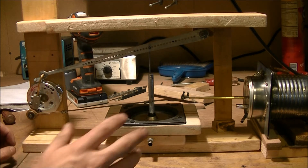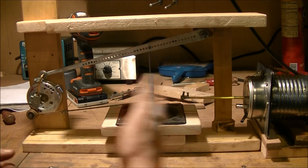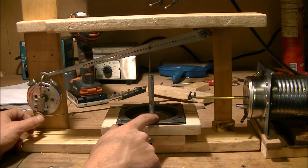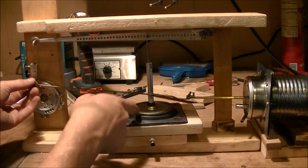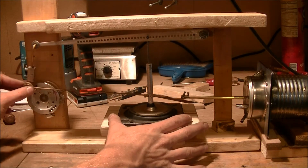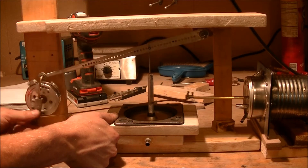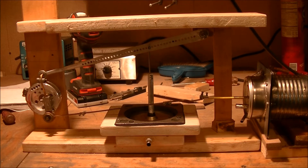It's not going to run like this — it's just to make sure I have enough room everywhere. My main concern was that the rod was going to hit the diaphragm on its up stroke, but as you can see it's not going to, so that's good. It looks like it's going to work pretty well. Now I just have to take the measurements and build a new frame for it.